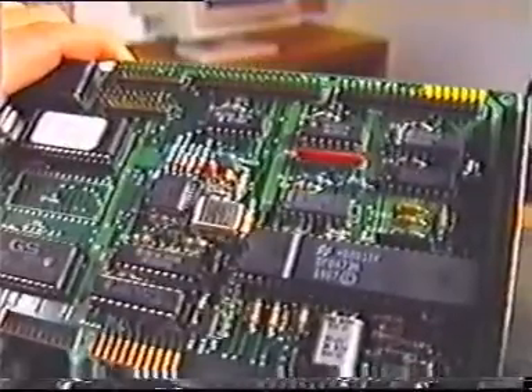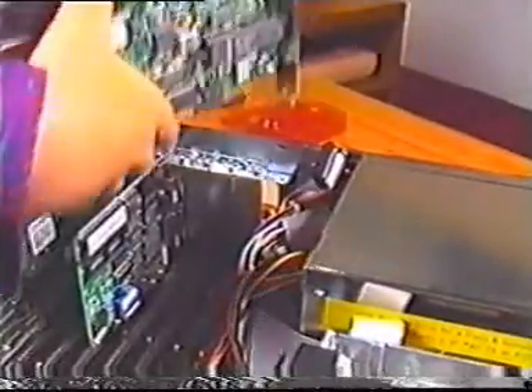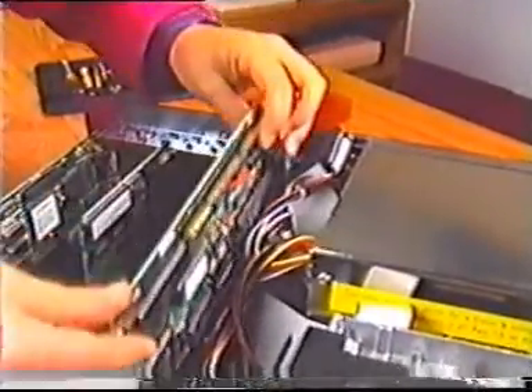Look at the new adapter card. Find the connector for the ribbon cable. You'll see that the connector has numbers to indicate where pins one and two of the cable should go.